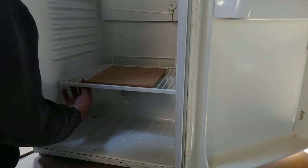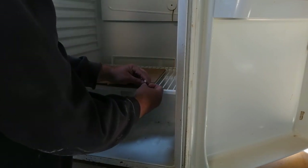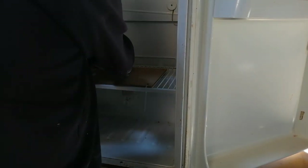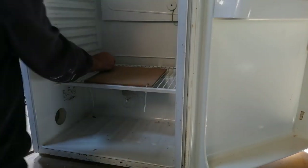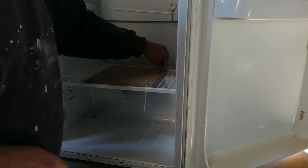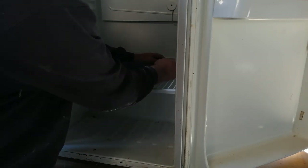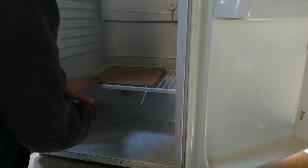It won't protect the bulb from moisture but it will protect it from falling wood or any bother dripping down. When I got this refrigerator there was no shelf in it. When you build a kiln like this you need to use a refrigerator with a shelf that is not glass. You need to have unrestricted air flow towards the whole unit.